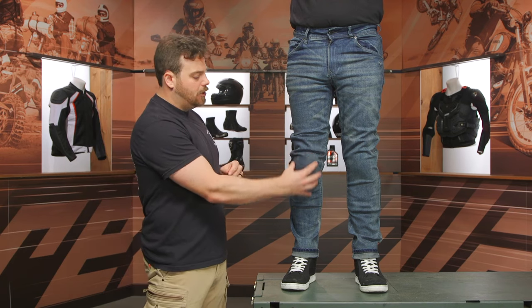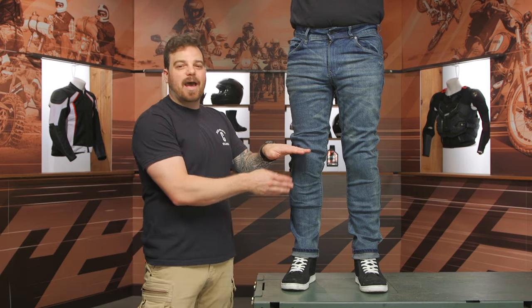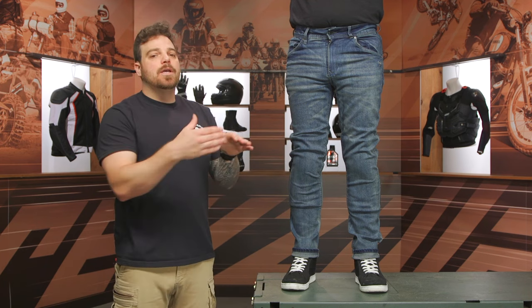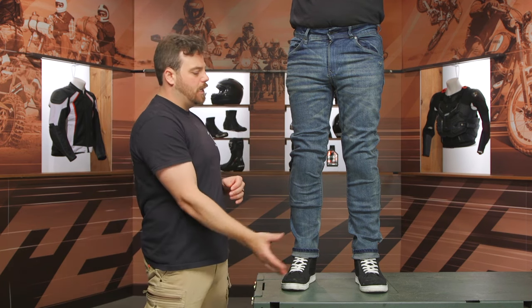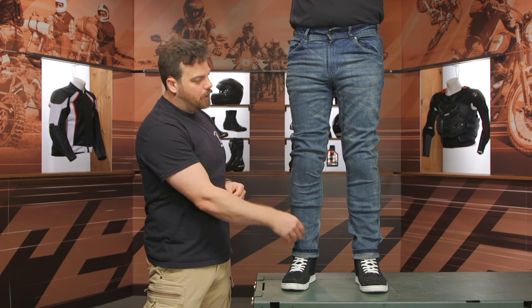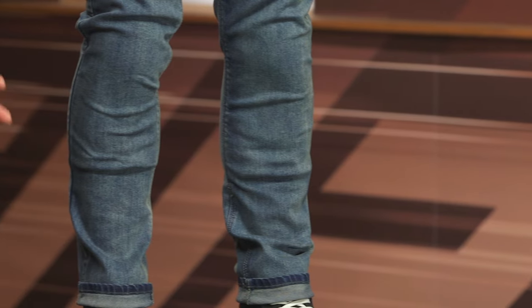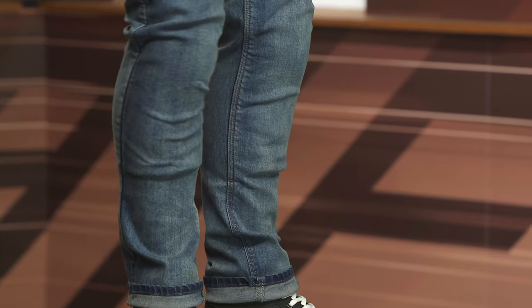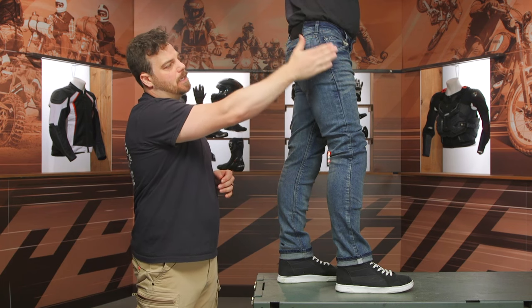The armor is extremely malleable, extremely ventilated, and CE Level 1. You can adjust the knee up and down to make sure it's sitting in the right place — usually about a half inch below your kneecap so that when you hit the riding position it hikes up into the correct location. At the knee you've got that nice tapered cut, and I dig the wash on the Ajax Easy specifically — it's a nice light wash all the way throughout.